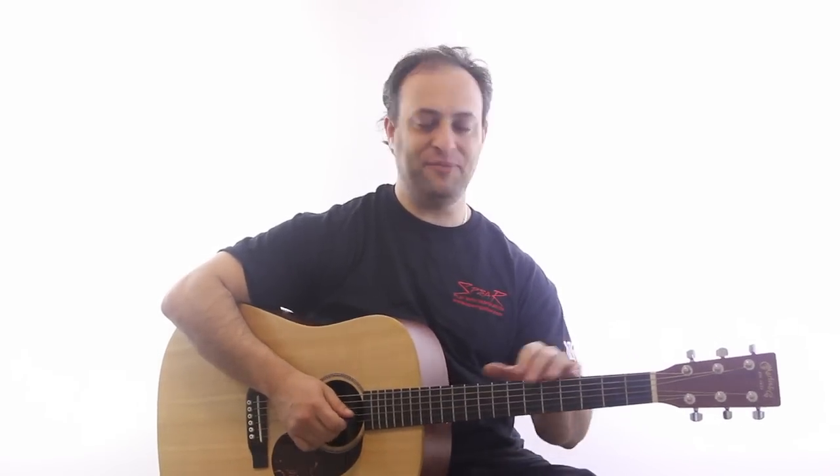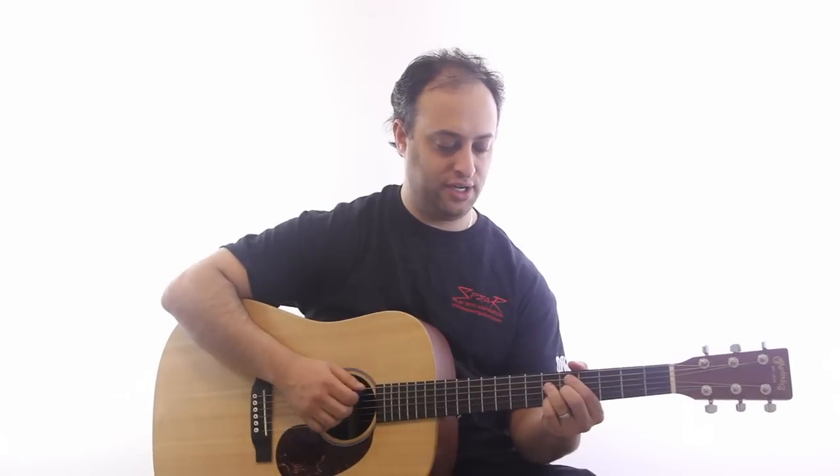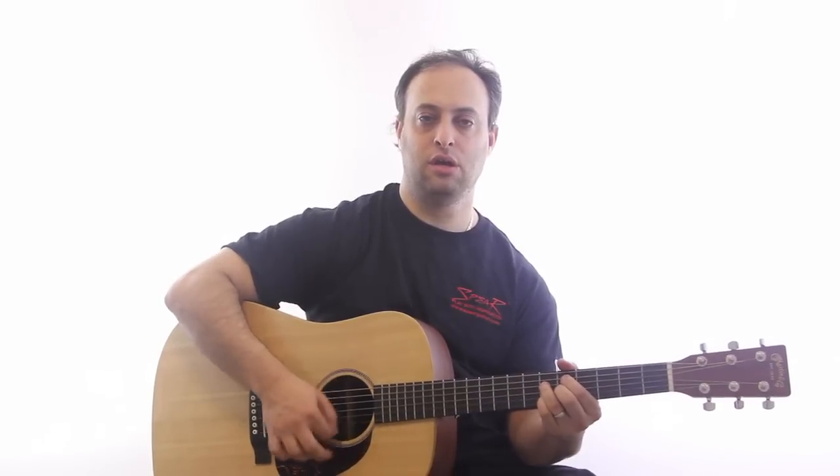Hope you had fun with that — try it out, and feel free to post a video response. What kind of funk jams do you like to do? Another really cool chord is the minor 7b5, or this one. There are all kinds of great funk chords.